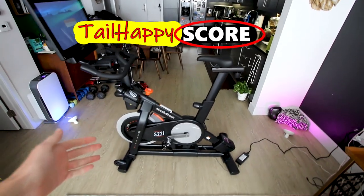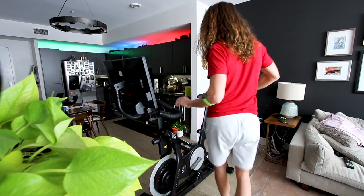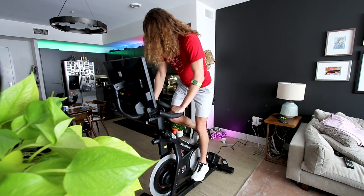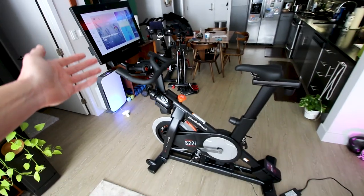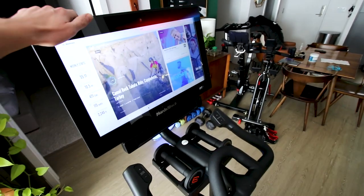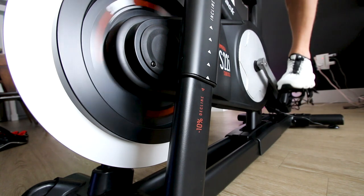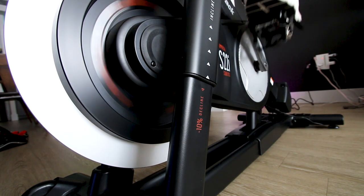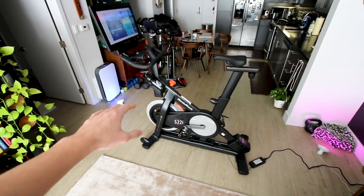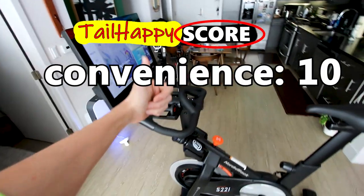The next category on the Tail Happy Score is convenience — how easy is it to just get on this bike and start riding, including joining an instructor-led class on whatever platform comes with the bike. On the S22i you have the big screen right up front and there aren't even clip-in pedals, so in terms of convenience to just get on this bike it's super convenient. You literally hop on, it's connected to Wi-Fi, and you're good to go. For convenience I give it a perfect 10 out of 10.